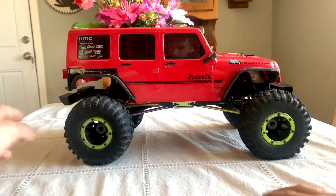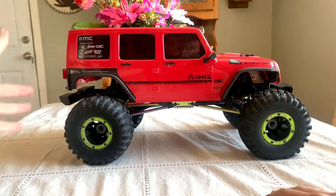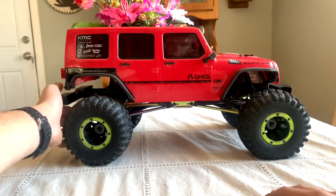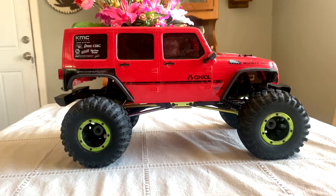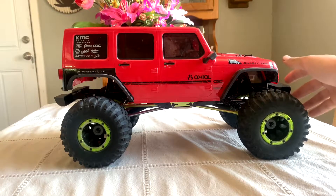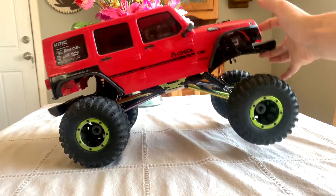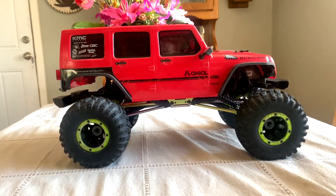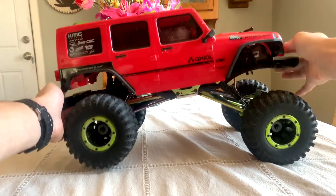So the droop — whenever I lift the back, there's not going to be that much droop. Literally how it looks right now, that's about as much droop as I got. Because of the way that the shocks are set up. Whenever I lift up the front, this is where it has the most droop. As you guys can see, it's got way more droop than the back, and if you pick it up fully you can see how much the difference is.